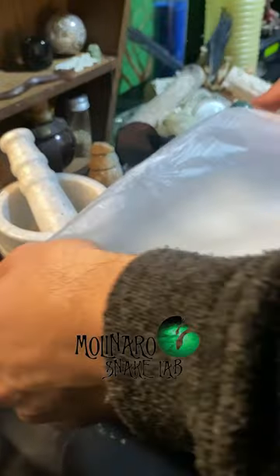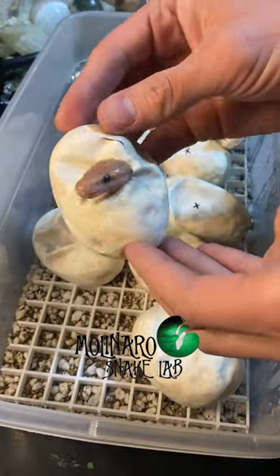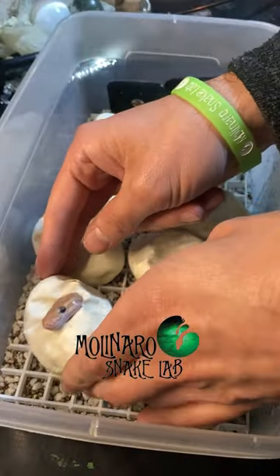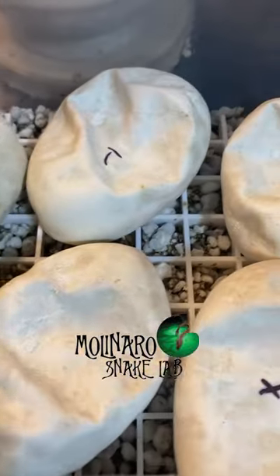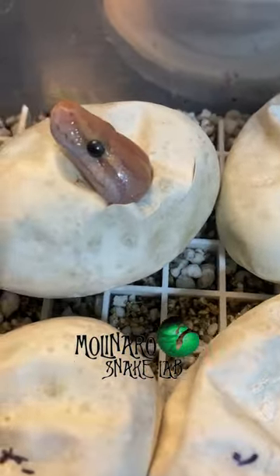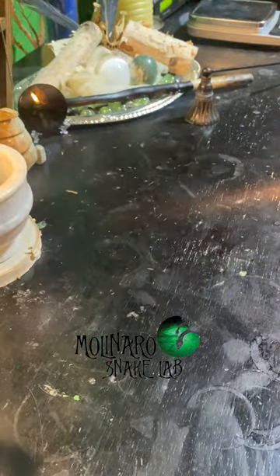These ball python eggs are on day 53 of incubation and they're starting to hatch. You can see this little one used its egg tooth to slice open the egg and poke its head out. I can't tell the full genetics yet, but it looks like it's definitely a banana. This clutch has potential to produce monsoons, which is a really unique and rare morph, so I'm really hoping to hatch some visual monsoons. Monsoons are very valuable right now because they're so rare. I don't see any other snakes hatching yet, but usually after one pips the rest aren't far behind — we should see more in about a day or two.